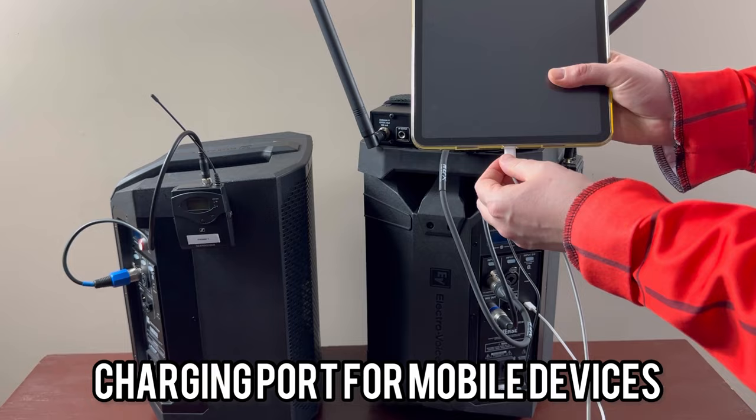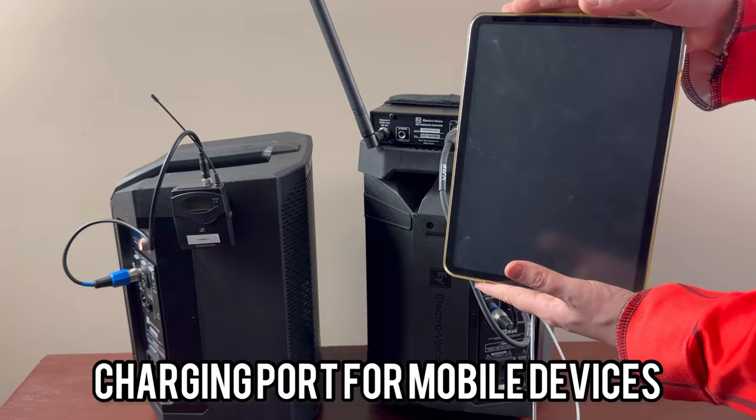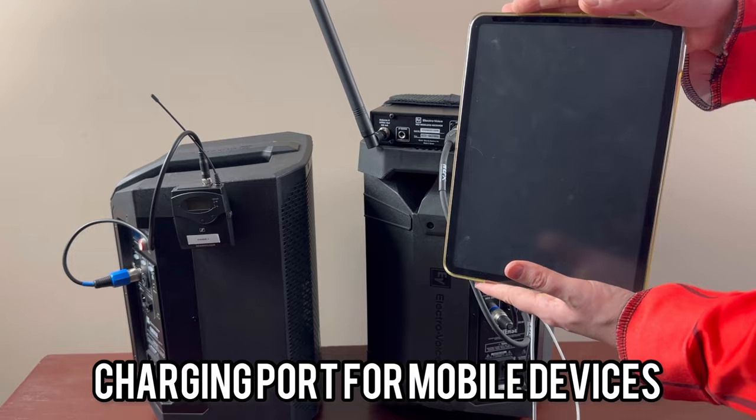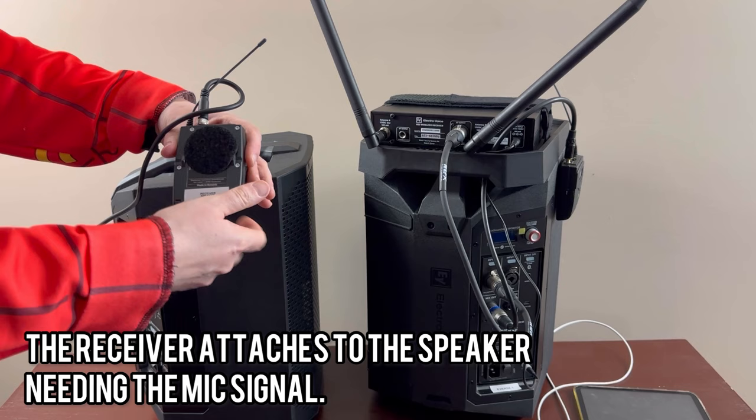Coming over to the other Everse — here is my other Sennheiser pack, which is the receiver. With double-sided Velcro I can stick this right to the side of the speaker, and then this simply connects to input one. So now whatever is playing over here will play over here.